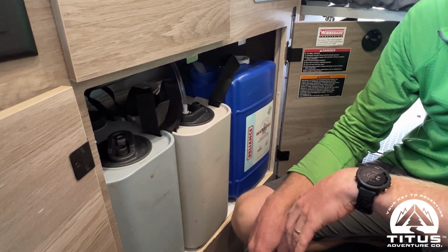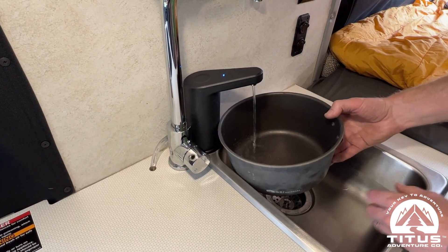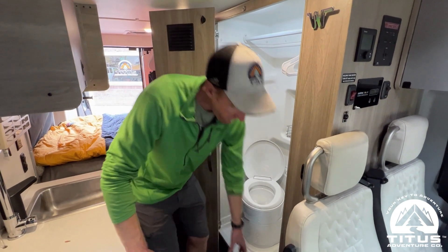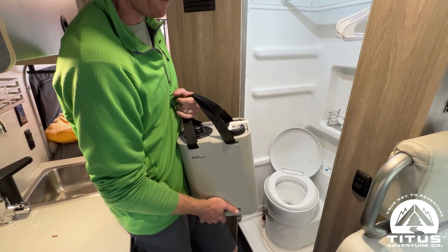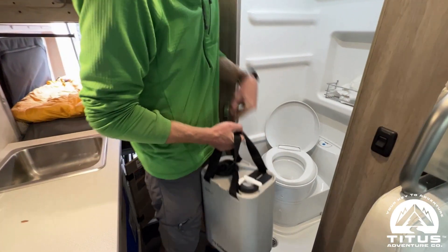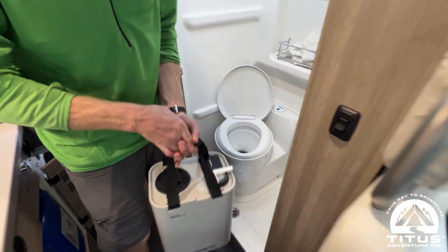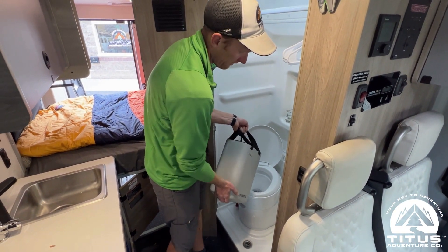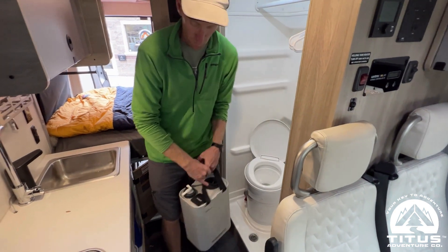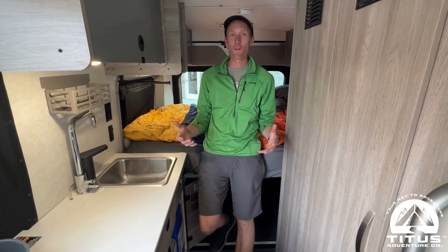Another neat feature of these Dometic jugs is the little spout, which we use to flush the toilet. Once the van is winterized, the flush button no longer works, but you can use the jug's spout to pour water in and flush the toilet manually.